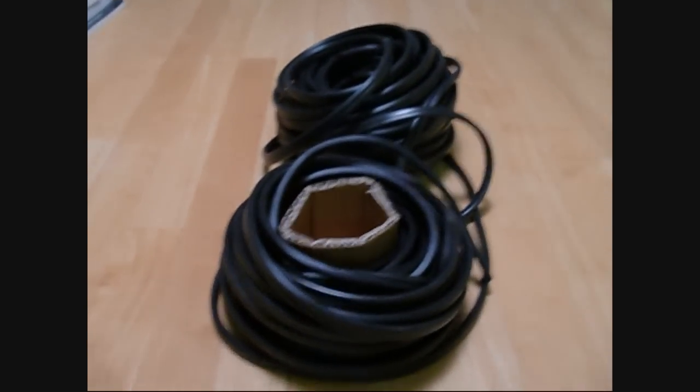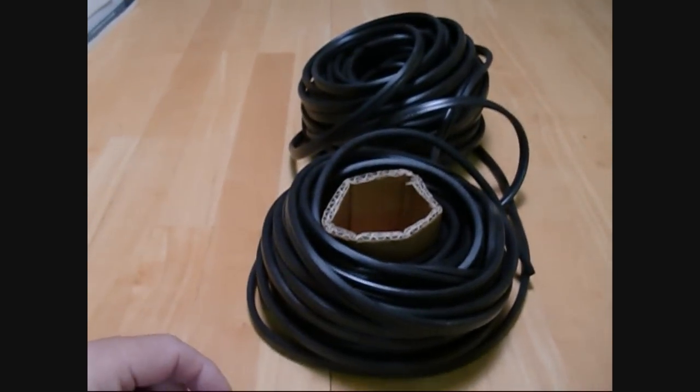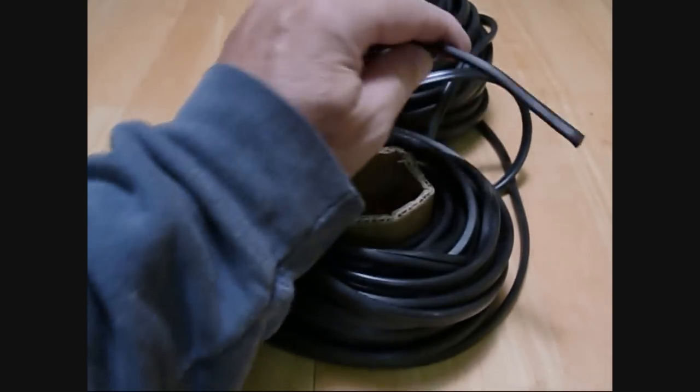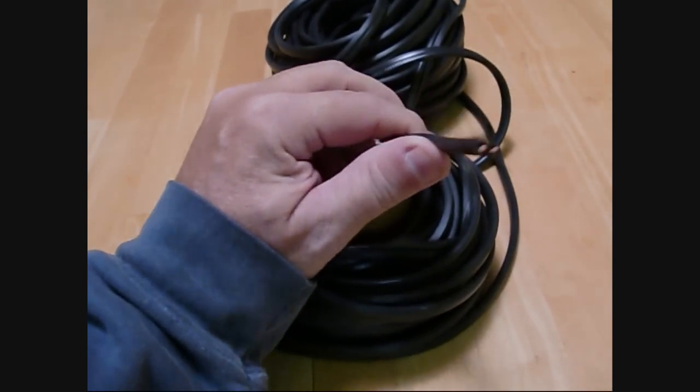I thought I'd share some of the stuff that I've purchased on eBay recently. One is, I was looking for some heavy-duty wire I use for my solar projects, so I thought I'd look into this landscape wire, which is a two-conductor.